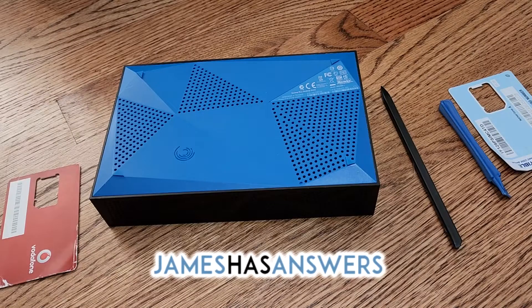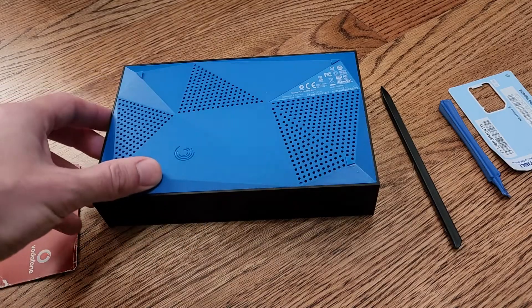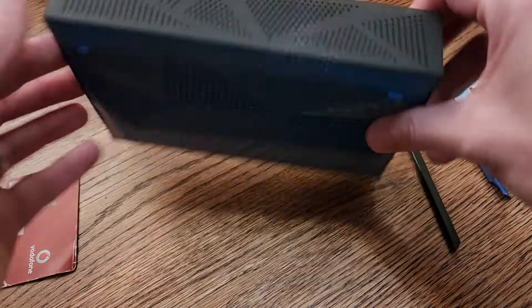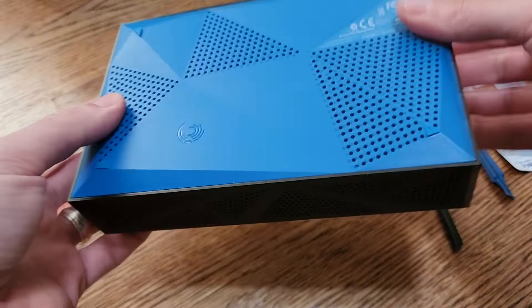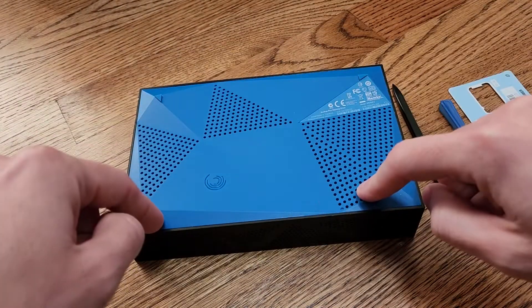This is James from JamesHasAnswers.com. Today I'm going to show you how to dismantle or shuck a Seagate Backup Plus desktop hard drive. So here we have it — this one happens to be a four terabyte version. What we want to do is remove this bottom cover.